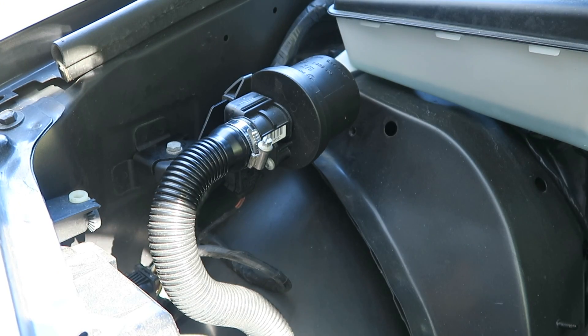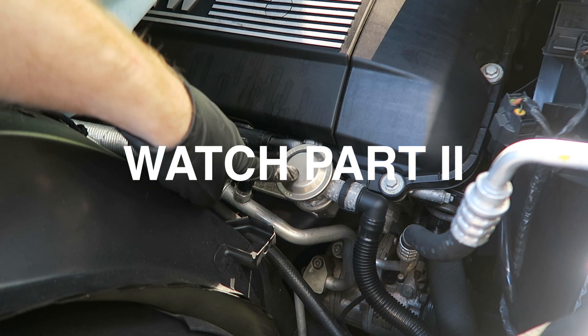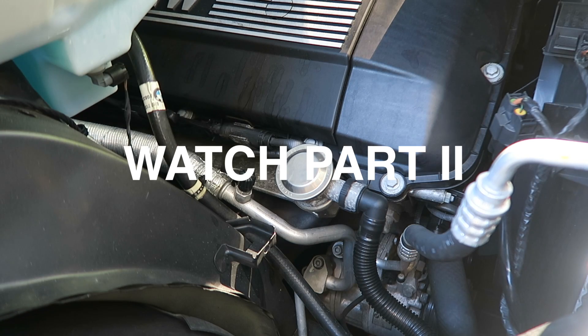And that's how you clean the secondary mass airflow sensor. Click here to watch part two of this video where I'll show you how to clean out the valve attached to the cylinder head of the car — that's this valve right here. Go ahead and click that link.